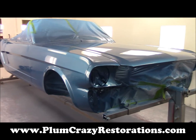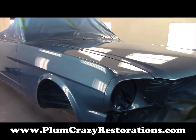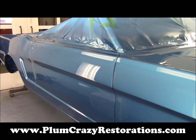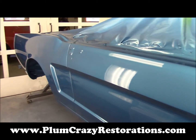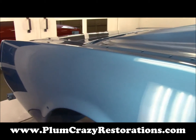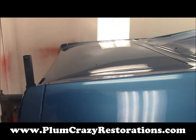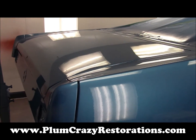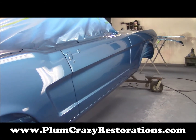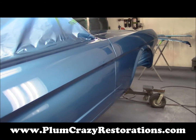Here we are with the final product. The complete vehicle is now painted and you can see it has turned out absolutely beautiful. This is called aquatic blue. As you've seen in the previous videos, we went through several stages here to get it to this point. It is now finished — two solid coats of base, two control coats, and three coats of clear.